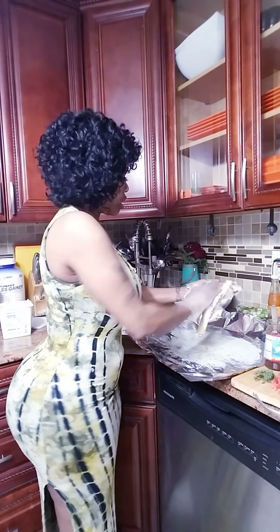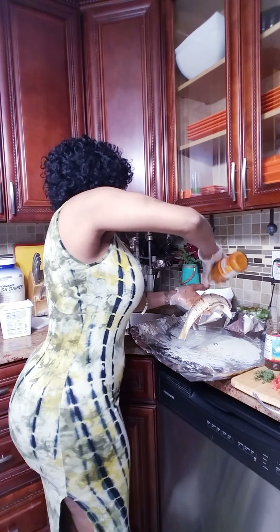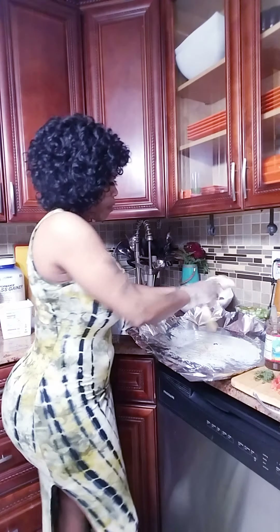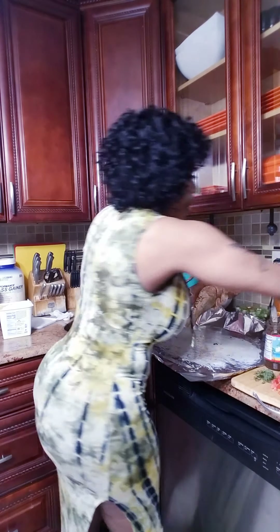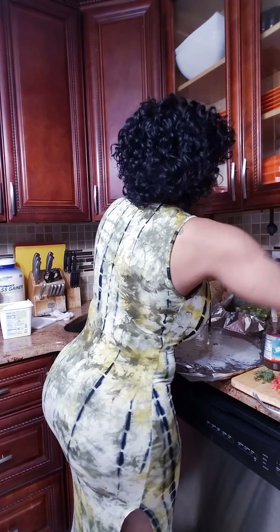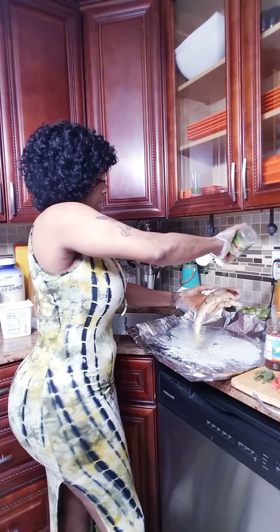I have my jerk sauce. Yes! And everyone knows I always cook with a little mantak sauce. Rub him up, squeeze him up.